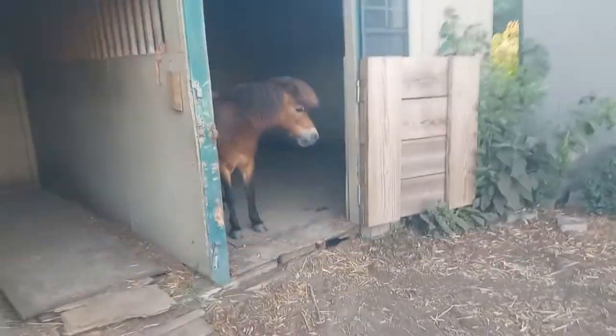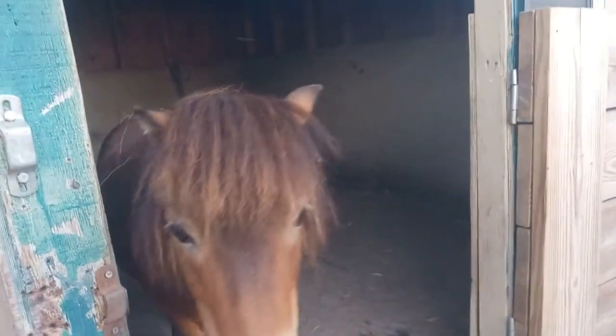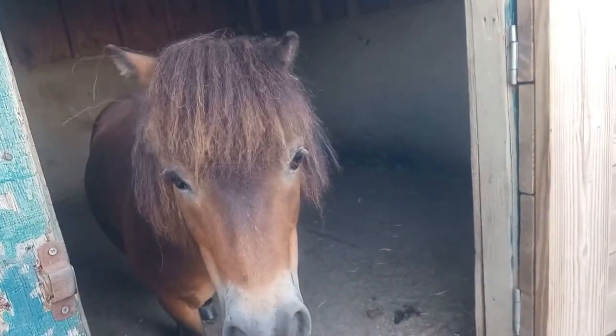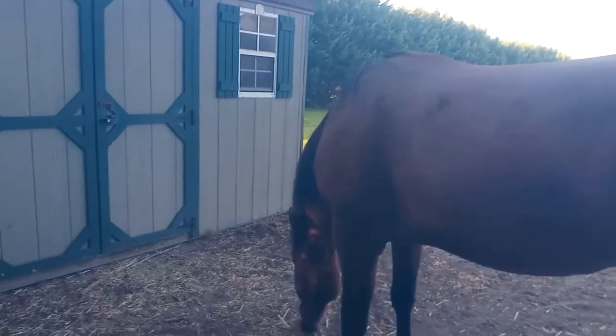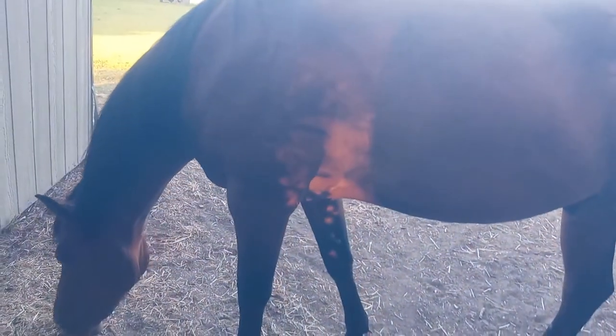And this is Dodge. Now Sniper is a quarter horse, and Dodge is a miniature pony.